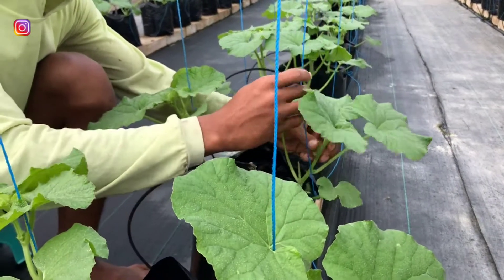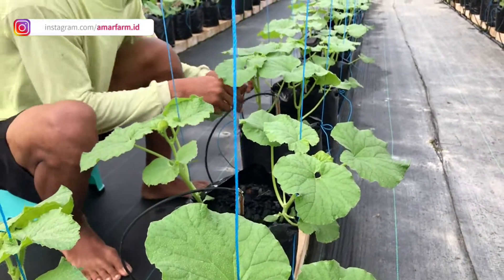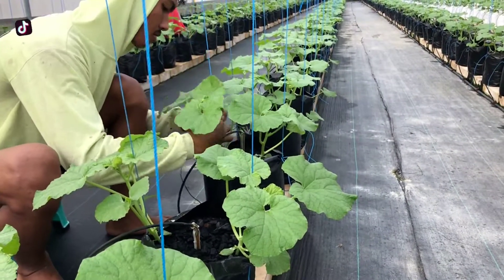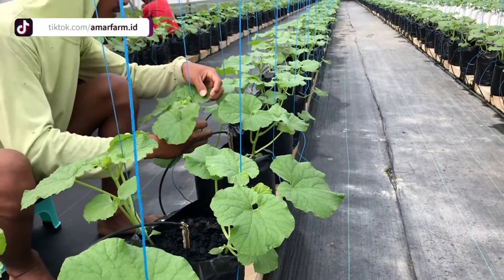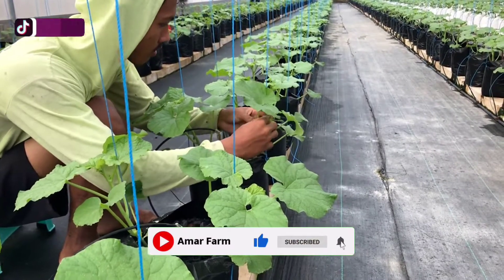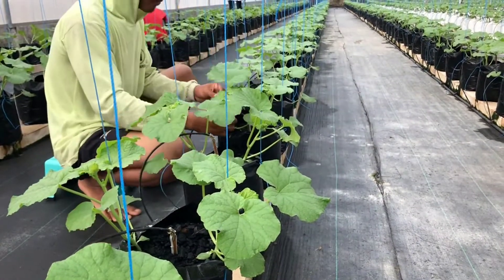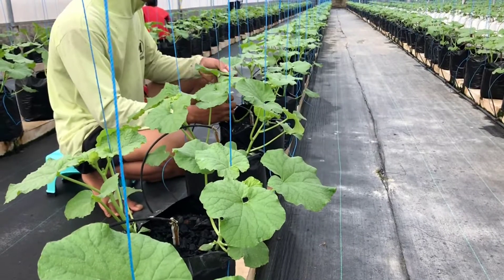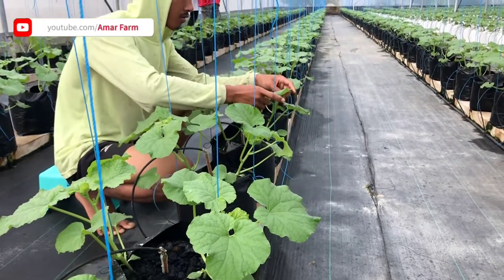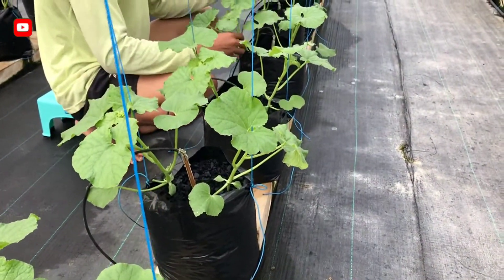Sekarang sudah memasuki 14 HST, 14 hari setelah tanam. Alhamdulillah, daunnya sudah semakin bagus dan semakin berkembang. Kemarin kita sudah melakukan proses membuang daun 2-3 yang memang kurang kita harapkan, supaya pertumbuhan inti pohon dan batangnya maksimal. Kita butuh proses pembuangan di daun 2-3, kira-kira seperti itu.